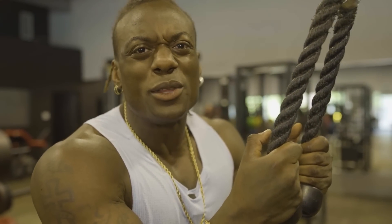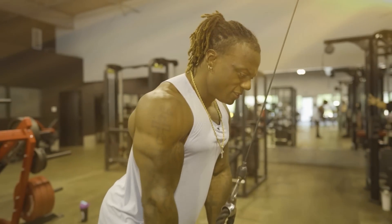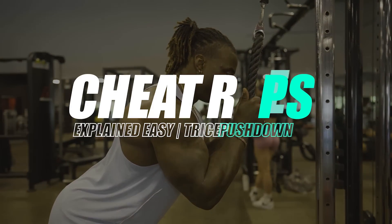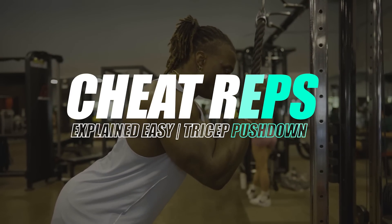Looks pretty dumb, eh? Don't do this. Do this. Let's talk cheat reps with tricep cable press-downs.